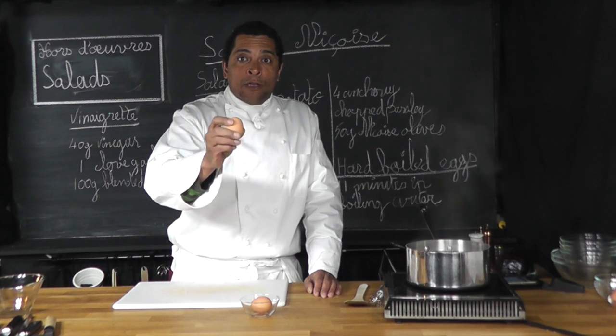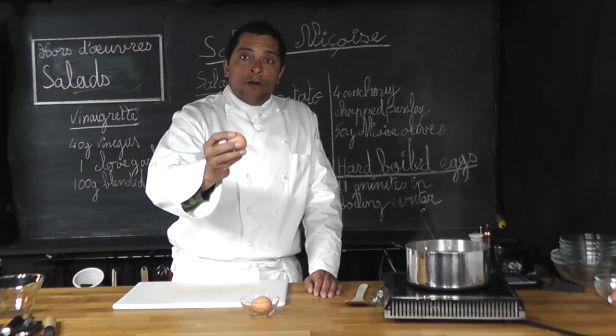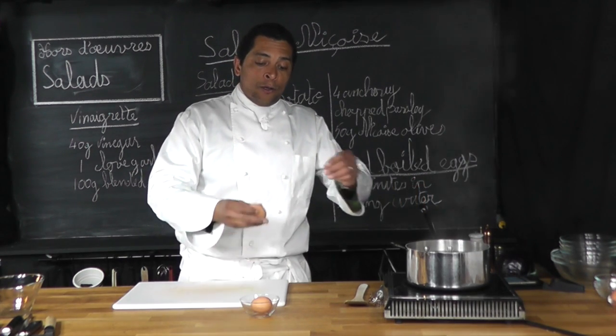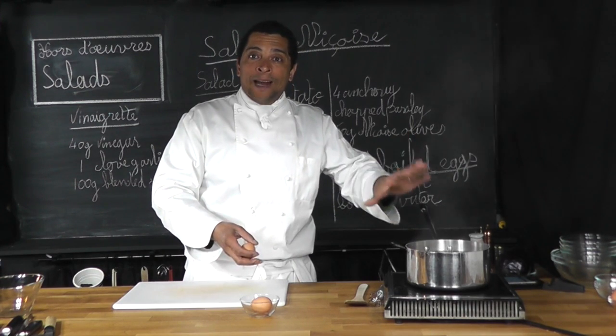Welcome to class. Quick demo on how to make hard-boiled eggs. You take your cold egg, you have a pot of simmering water here. You're going to put the egg in the simmering water for 11 minutes.